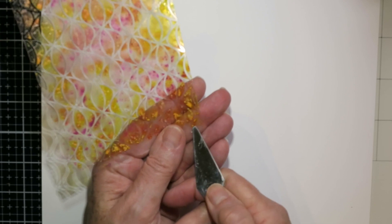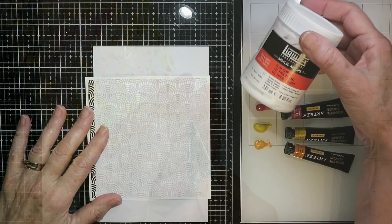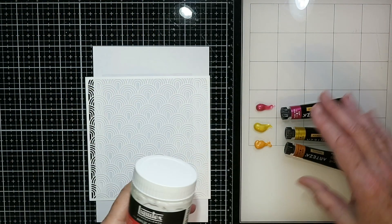Now here's the palette knife test — it does not come off. I was really pushing hard under the edge there and it didn't come off.